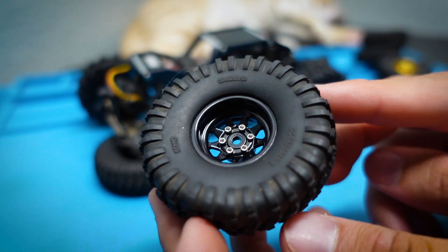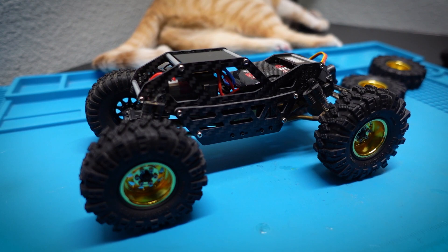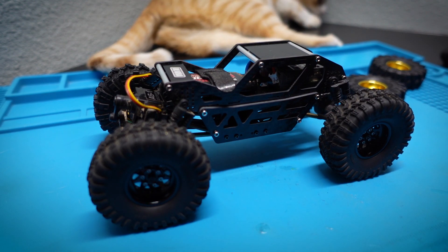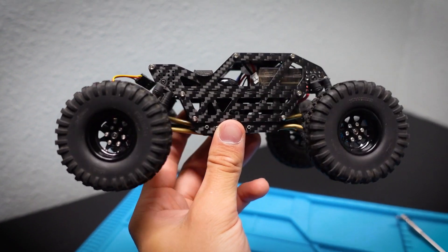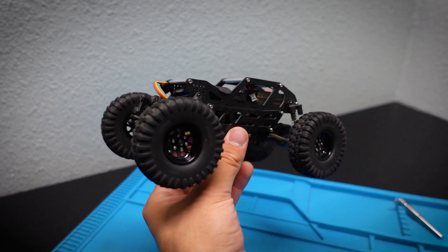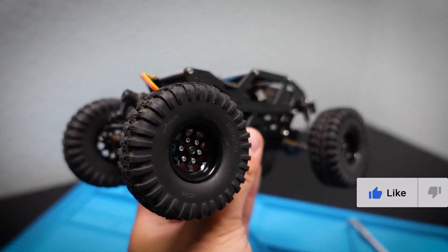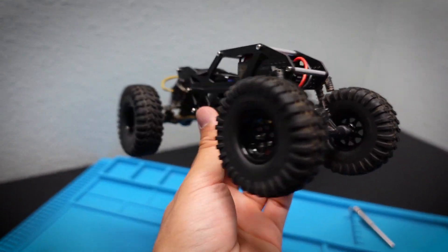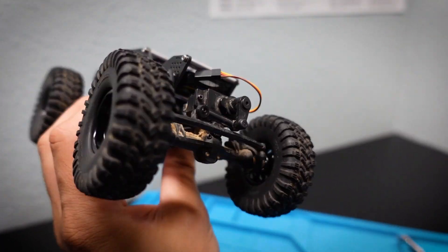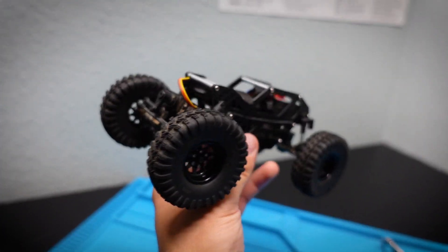I thought the black would go better on the carbon fiber chassis than the gold, so now it's time to swap them on. Here's a mock-up — I just prefer how it looks on this side. It looks more scale, a little more real. I like the more black look, which is the main reason I swapped these wheels and tires on the buggy. Definitely liking this look more — it gives it a sleeper look. I want to get it running to see how it performs with the low CG and bigger tires. Thanks for watching! Links in the description — thanks to Endura for sending these out. Take care, see you in the next one.